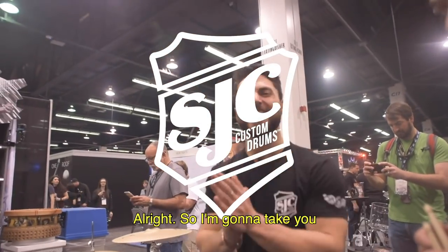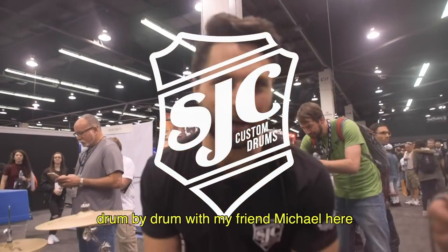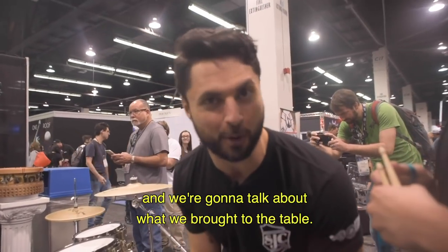Hey everyone, welcome to NAMM. I'm going to take you drum by drum with my friend Michael here, and we're going to talk about what we brought to the table.